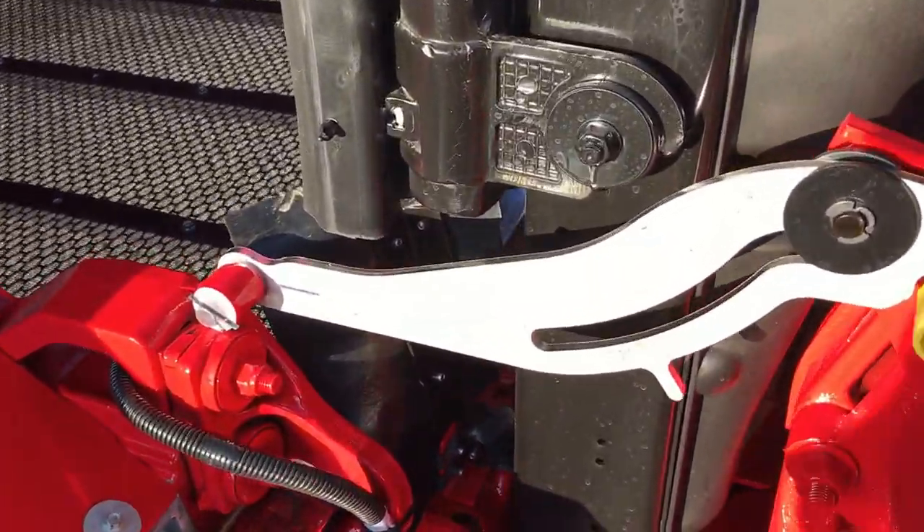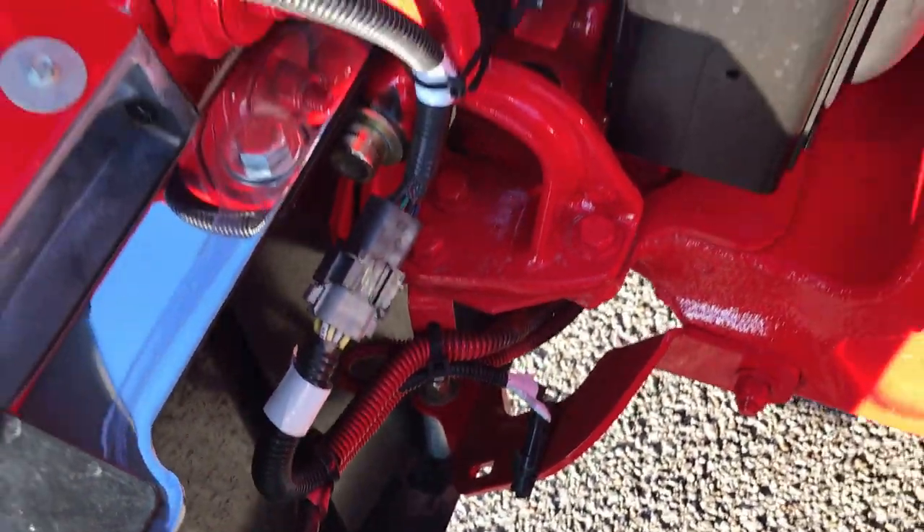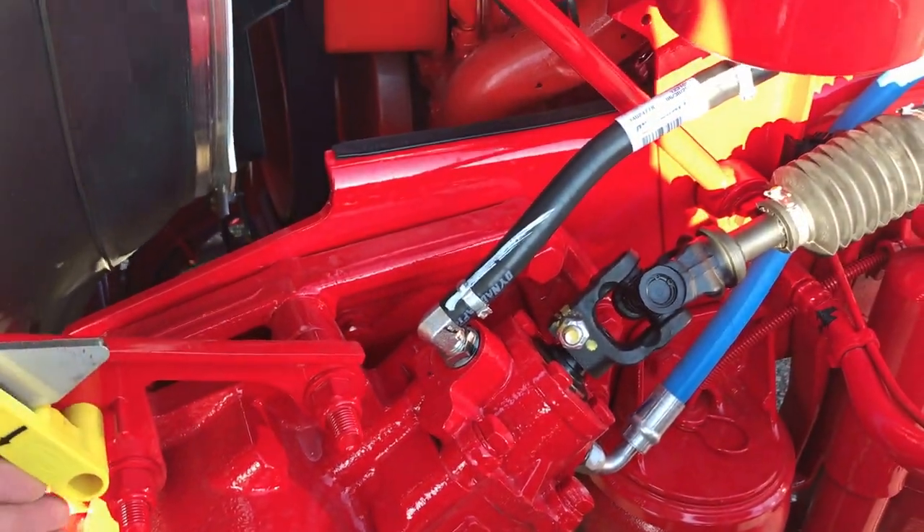Like everything else that I order, everything's already pre-wired for fog lights and ready to go if you need that.